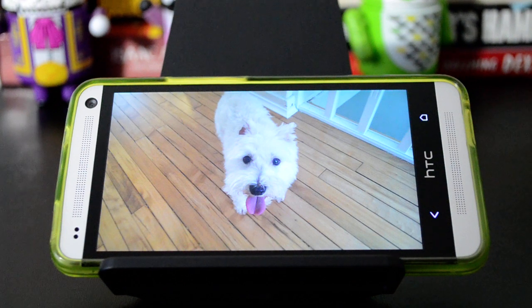This is really useful for big groups of people. So instead of taking five, six, seven pictures until everybody looks good, you can just take a Zoe, and you get essentially 20 pictures in three seconds, which is pretty cool.